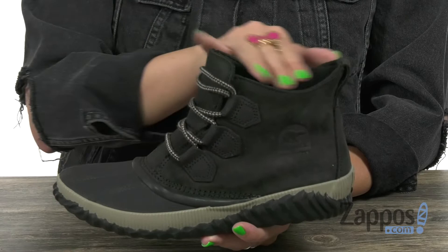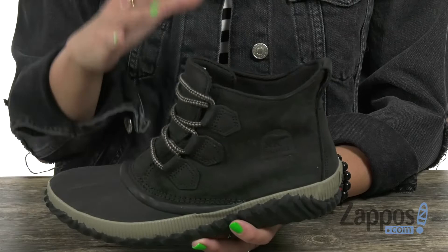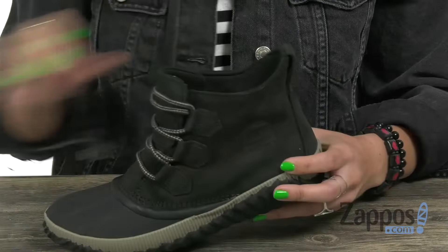it's got a mid top silhouette with a back pull tab to help with on and off. Seam-sealed bootie construction helps to keep out the wet elements so your feet are dry and comfy. Inside is a breathable textile lining and a removable molded EVA footbed with a cotton top cover, so it's going to be nice and comfortable.